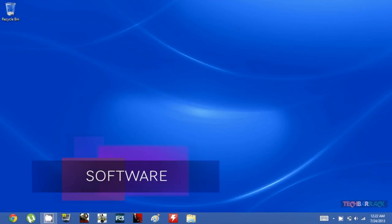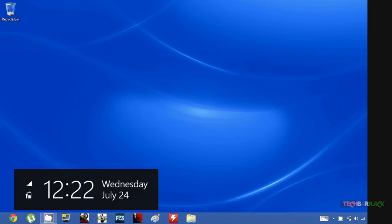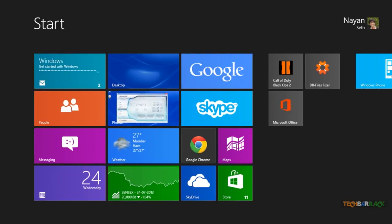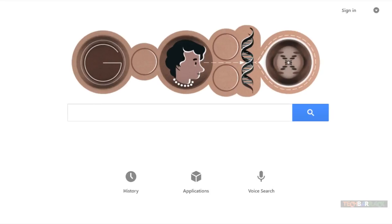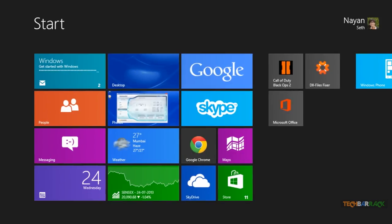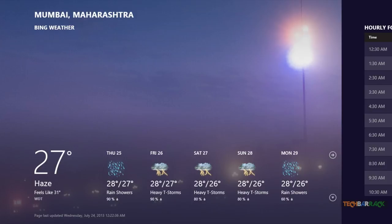Windows 8 is a new operating system from Microsoft that brings the new modern user interface as well as the old Windows 7 interface. There are apps specifically built for the modern UI, and multitasking works differently. At first it may be difficult to get a hang of, but it becomes simpler over time. Applications open really fast and the OS runs fluidly.